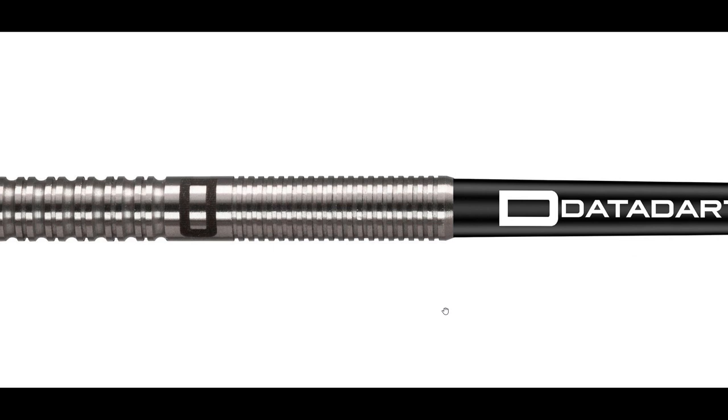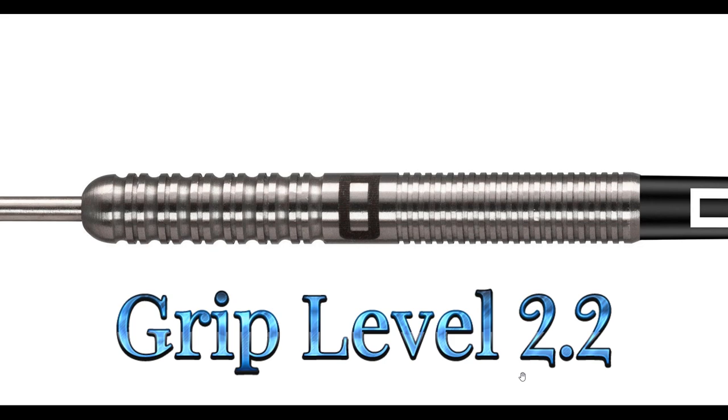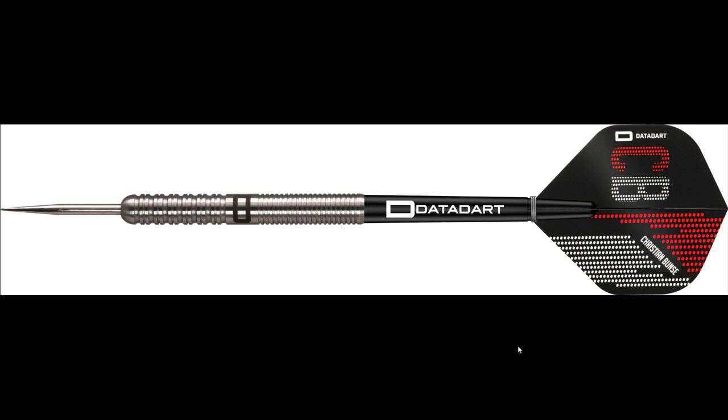Let me hit you with the grip level really quick before we get these things on the board and test them out. Not a grippy dart at all. The twin ring grip in the front end has no sharp edges — in fact, the ridges on the twin ring grip are kind of rounded over. So it's a very smooth dart, very mildly gripped. Interestingly, these twin ring grips on the front have a very consistent grip level with the micro multi rings on the back end. So overall, I'm going to give this a grip level 2.2 on a scale of one to five — very mild grip. They're going to come off the fingertips pretty nicely. I'm going to run them just like you see them here. The medium-length stems are a little bit too long for me, but we're just going to go with it. Six turns on the board — here we go.